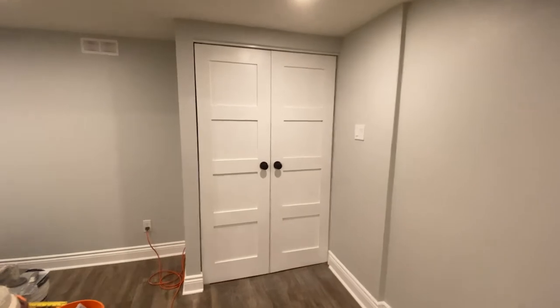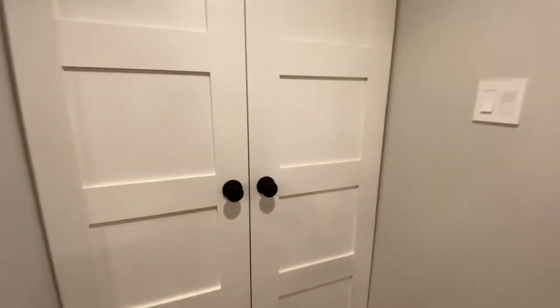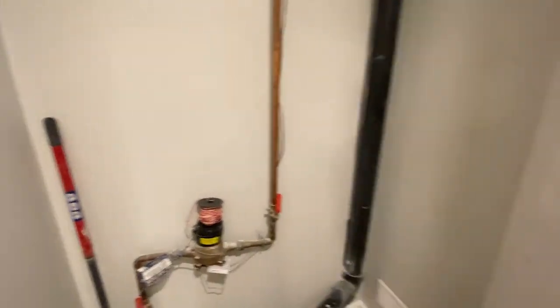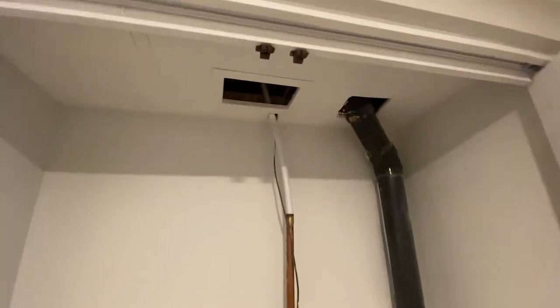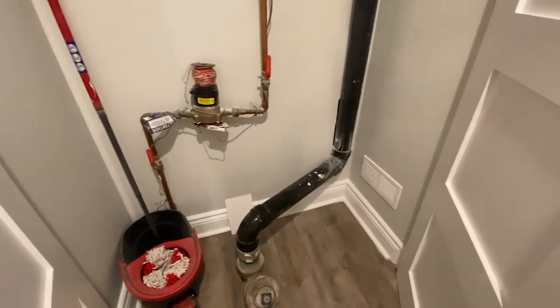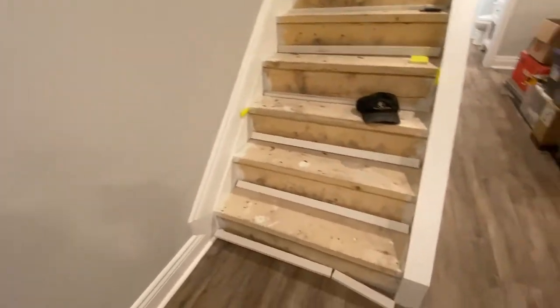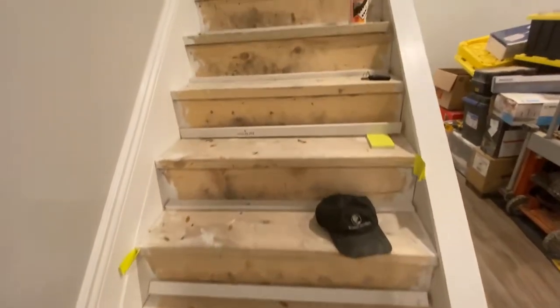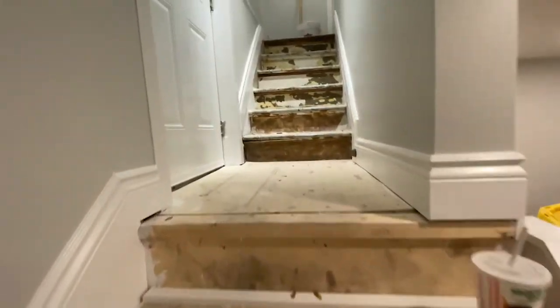There's our closet at the bottom of the stairs with all black hardware. There's our closet and some access panels — the closet was to hide the water lines and the sewage. There's our staircase. Our carpet's going to be in the next week or two; I'll have to put some bullnose on, but all our trim and hardware is on.